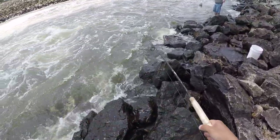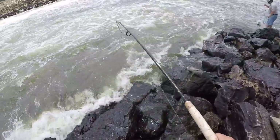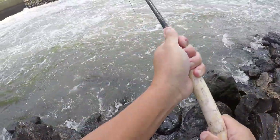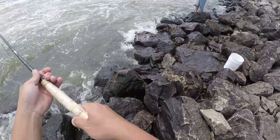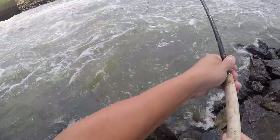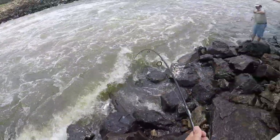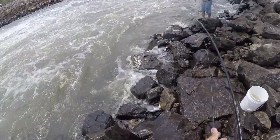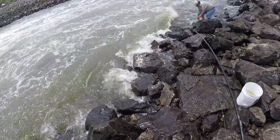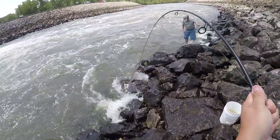Don't get under there. Gotta get him out of there. Bring him down here. Need a little help in the wave. There he is!